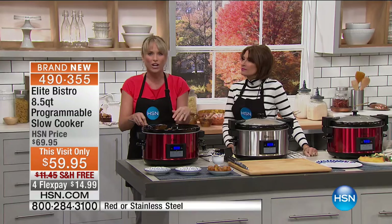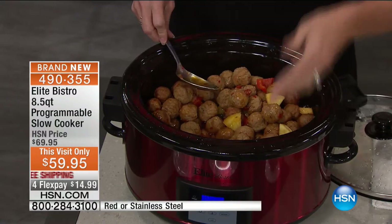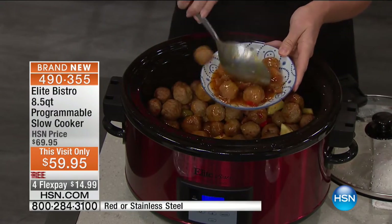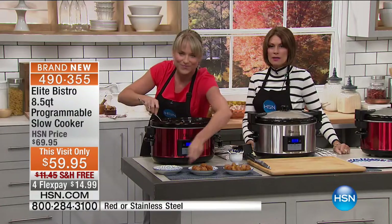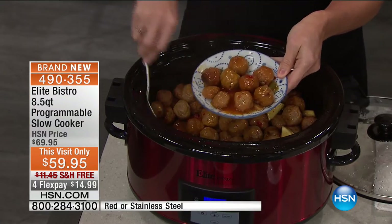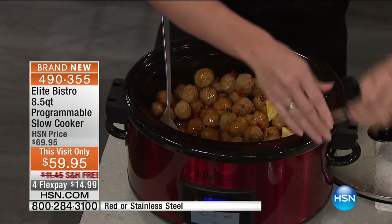Put everything in the morning, let it run while you're at work, at church, at the soccer game. Come home and your whole home smells of the most beautiful, gorgeous, home-cooked, healthy meals. My daughter and I are making meatballs tonight — she can hardly wait. It is those food memories, those family memories — grandma had one, mom had one.